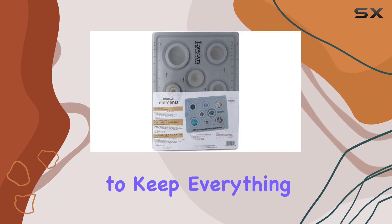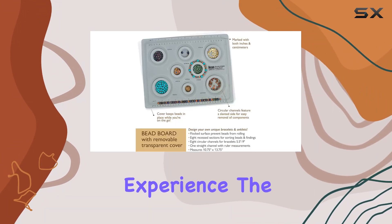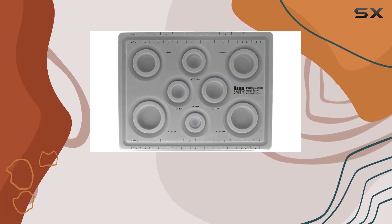And when you're ready to hit the road, simply snap on the removable cover to keep everything secure while you're on the go. With over 40 years of experience, The Bead Smith is trusted to bring you the best quality beads, tools, and supplies for your jewelry making needs.